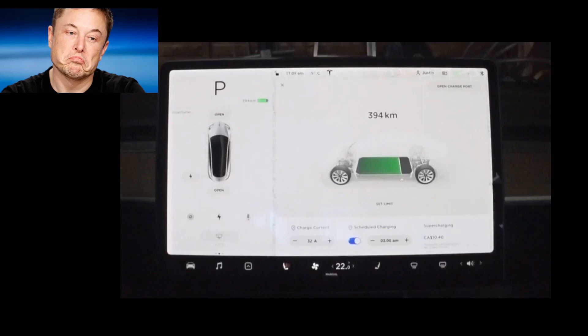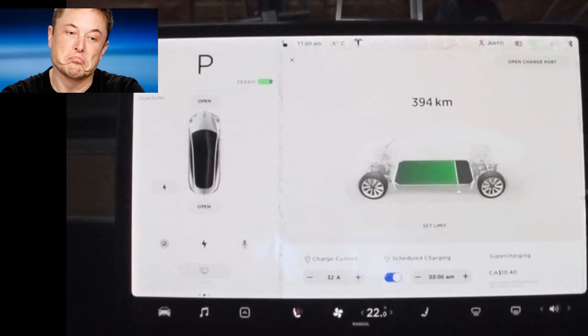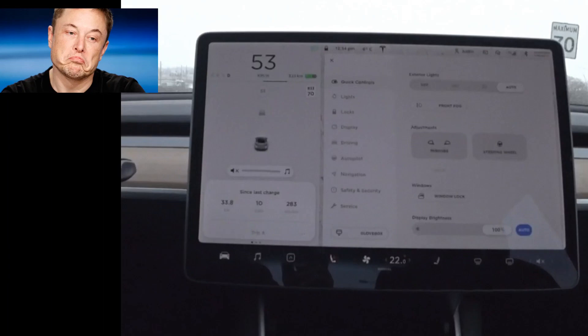We go inside the cabin, and we can see that from the time I did the preheating and when I got in the car, the battery is now showing 394 kilometers of available range, pretty much ready to depart right now. And this is where I'll show you the consumption on route while driving.